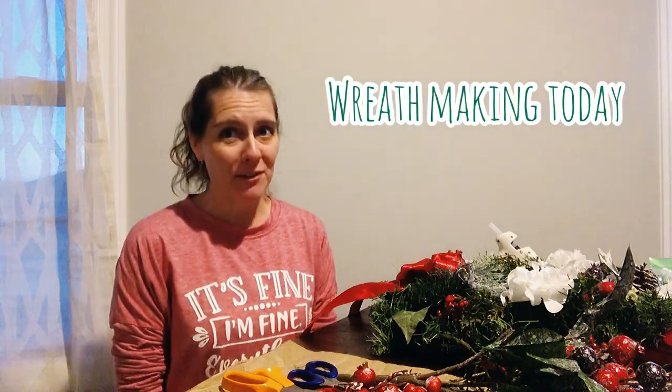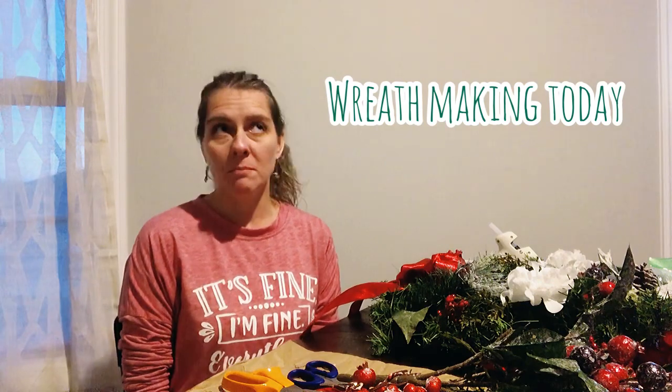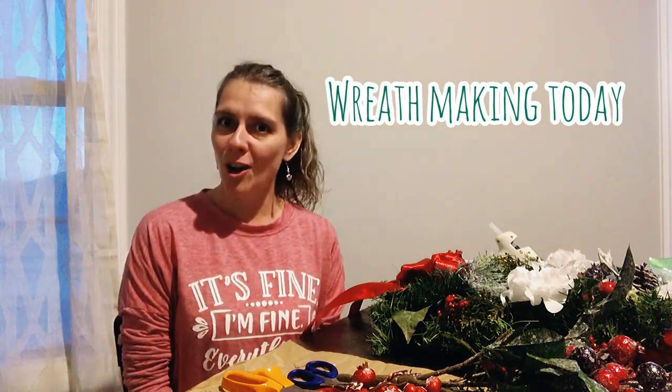I haven't made a craft video in a while, even though I've actually made a few different crafts. We've been more focused on our music videos. I thought today would be a good day to just actually record some of the things that I've been working on.